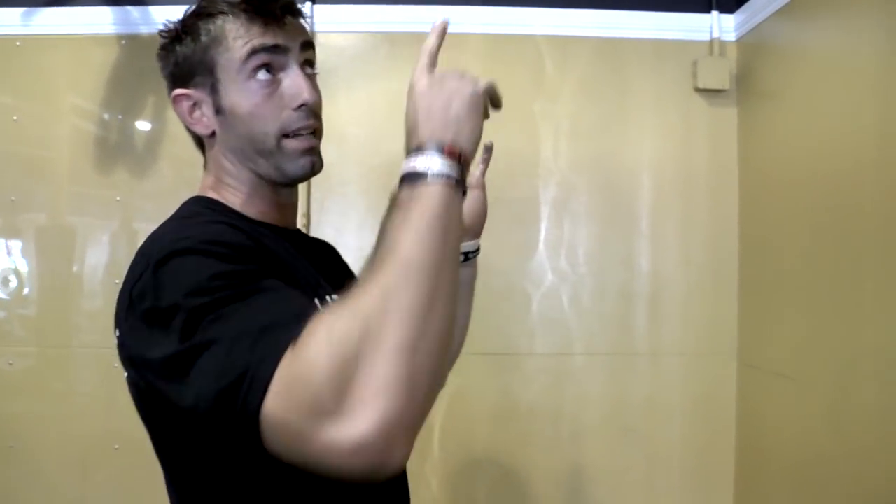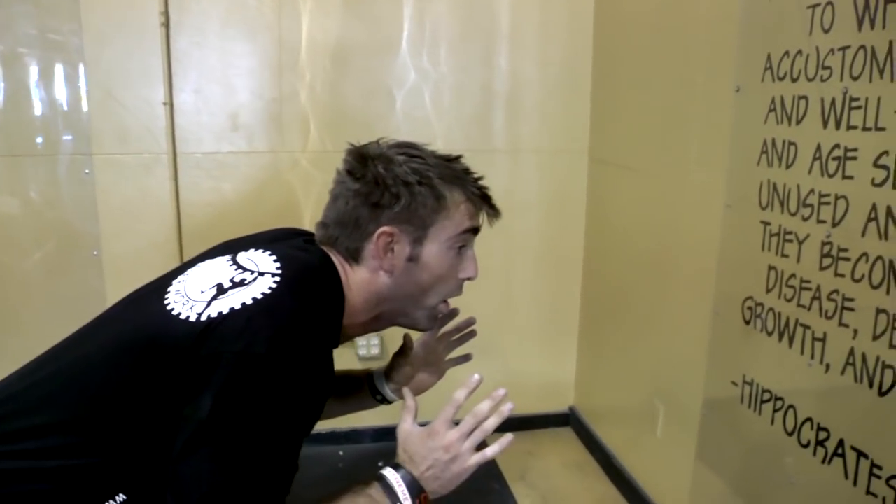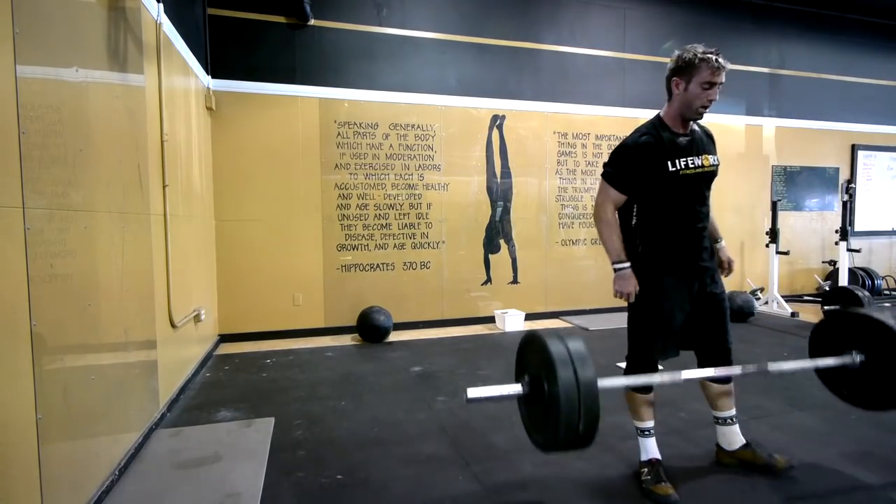A lot of times as we go through the wall ball, you tend to start staring at the target and get into a bad position as you squat down, which puts a lot of stress on the shoulders. With the handstand push-up coming next, we want the shoulders to be as fresh as possible. You can scale the weight and height, but give yourself a target you try to hit every time.